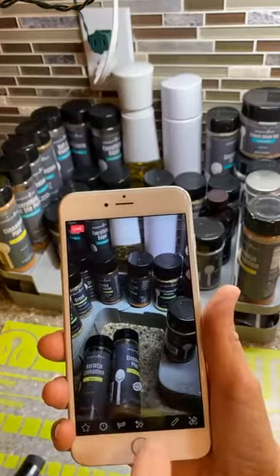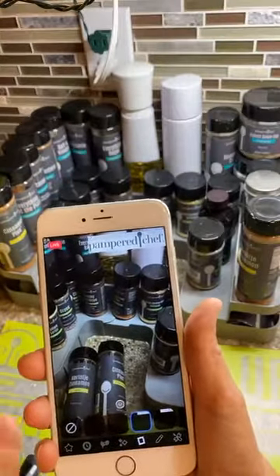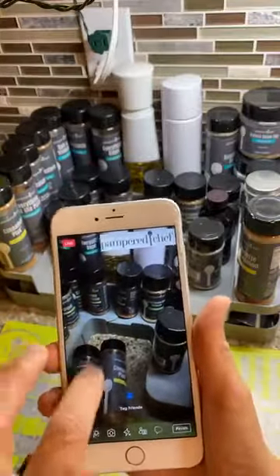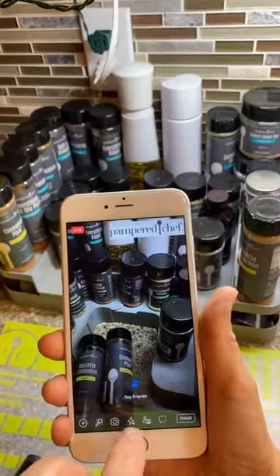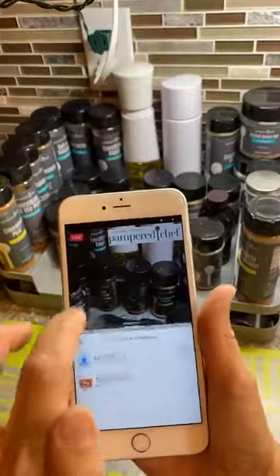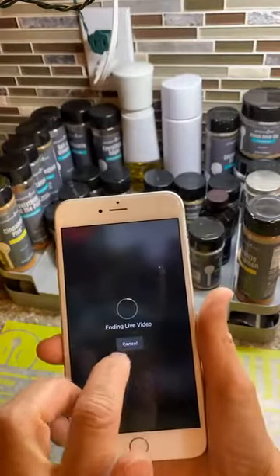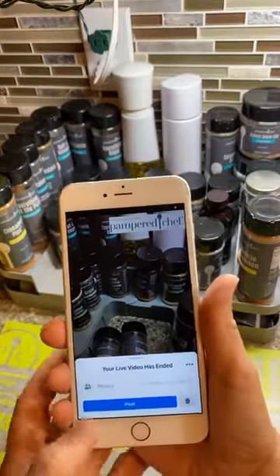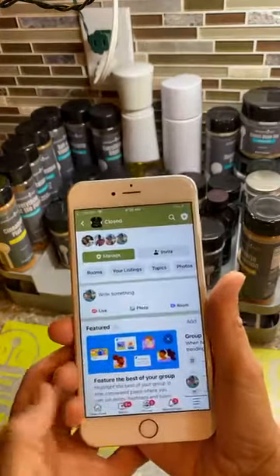There are other things you can test — different overlays like I could put my pampered shop up here. I always forget to do that, but that says 'Kimberly's Kitchen' and that's not my kitchen, so I want to take that off. I can't get it off, but no big deal. When you end your live, you do have the option to download it or post it.